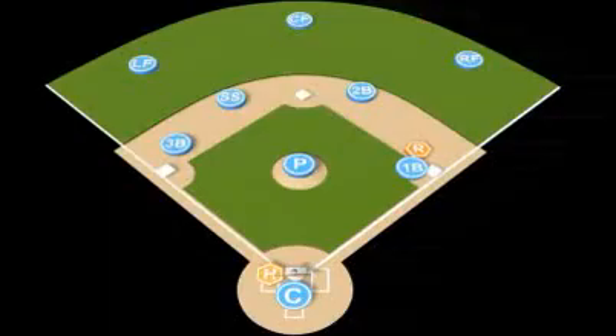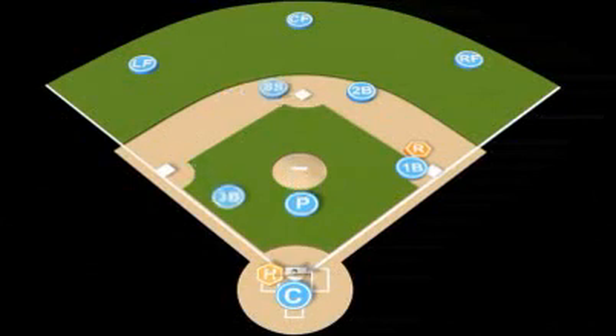Pitcher delivers the ball to the plate. Pitcher charges in, anticipating bunt. Third baseman charges in, anticipating bunt. Shortstop goes over to cover second base. Second baseman rotates over towards first base, reading to see if the first baseman comes in or not. Right fielder rotates over, anticipating an overthrow.